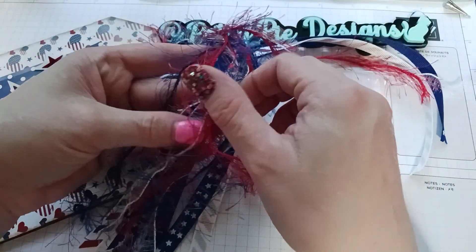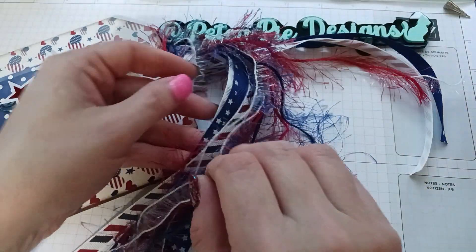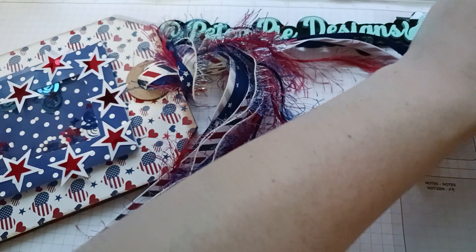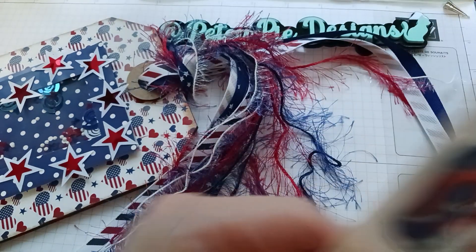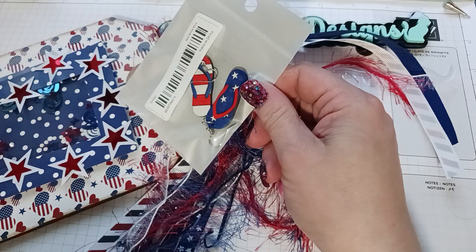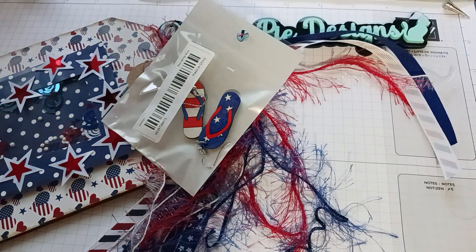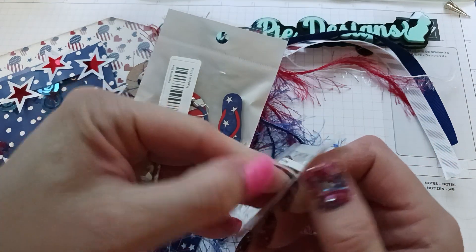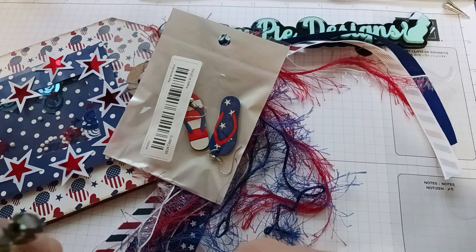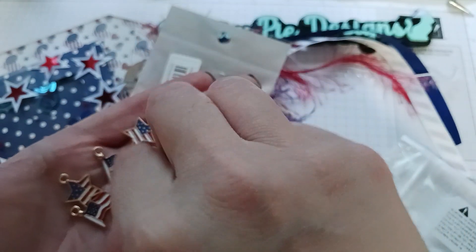I don't know if I'll post this video before my Gina K video, but if I do this one after, you'll know I got these already. I might dangle one off these — I also have those patriotic beads. This is another thing I bought from Temu that I didn't show you last time. I'll probably dangle some of them on it, and I also got these, so I might dangle a couple of those somewhere on the tag too.